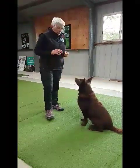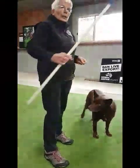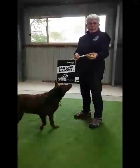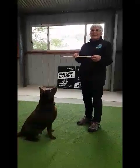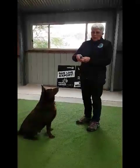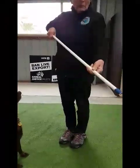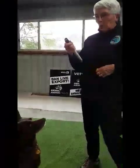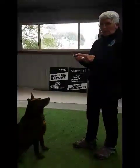Now we're going to introduce the concept of a target stick. The target stick has a blue bit at the end because dogs can see blue. We're going to try to make it easy for Red to touch it — put your hand down, then instead of your hand, hold the target stick and put it in front of his face like before. Hopefully he touches the blue bit and we can click and feed him.